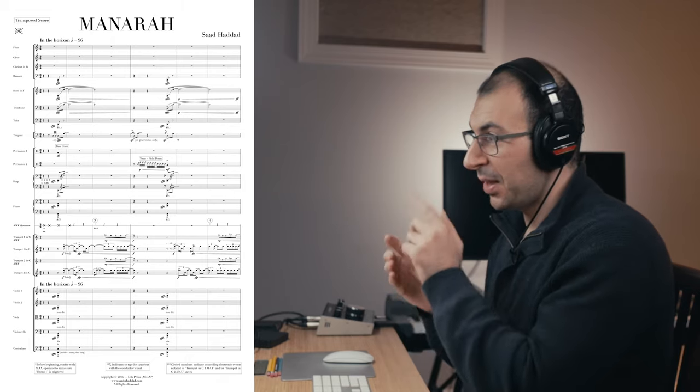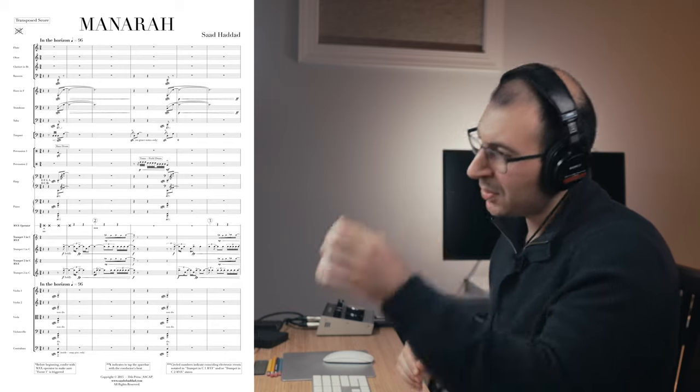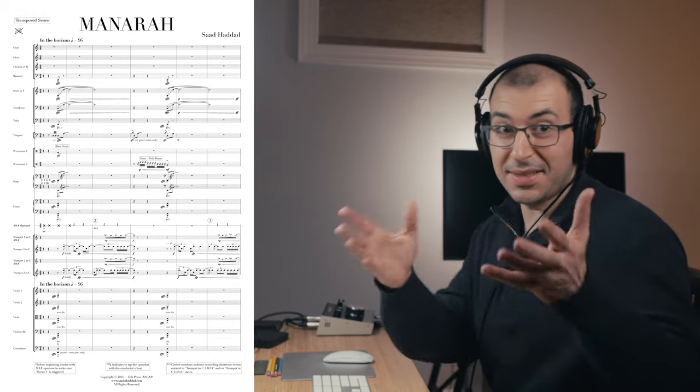On the very next page is the first page of the music, with the title on the top, the composer on the top right, instrumentation names on the left, and of course all those magical dots and lines on the page which we call music notation. So let's hear it.